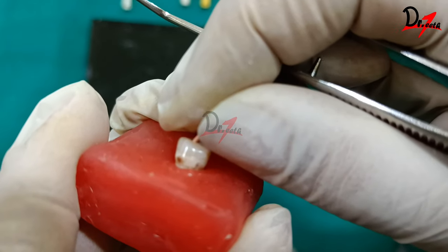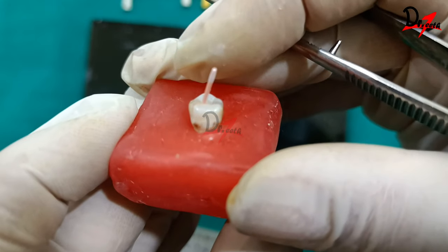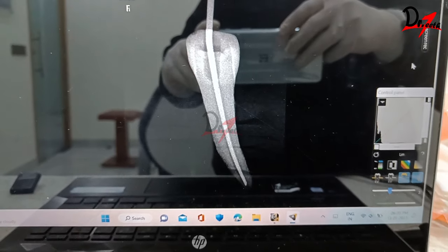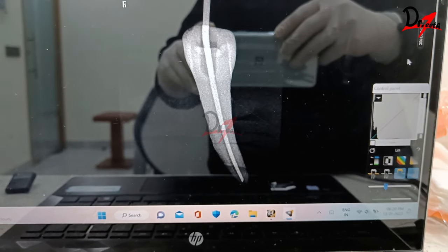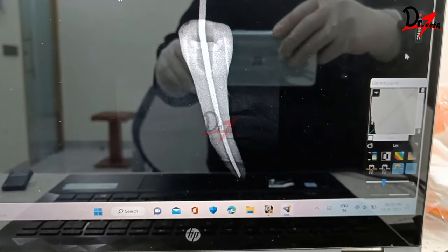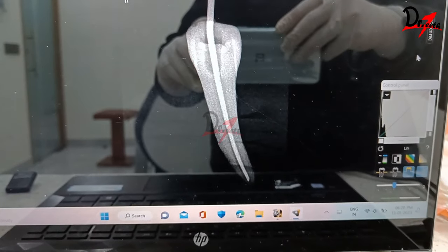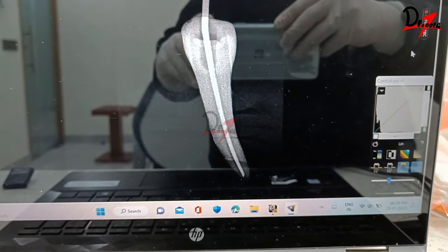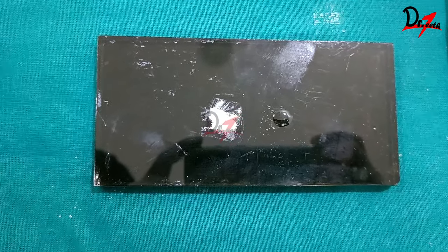I am getting a tuck back — a feeling of resistance when the master cone reaches the working length. You should feel this resistance. We then take a radiograph of the master apical cone. The radiograph of the #45 gutta-percha cone confirms it has reached the apex, is not extruded, and tuck back has been achieved. Now we can begin obturation.